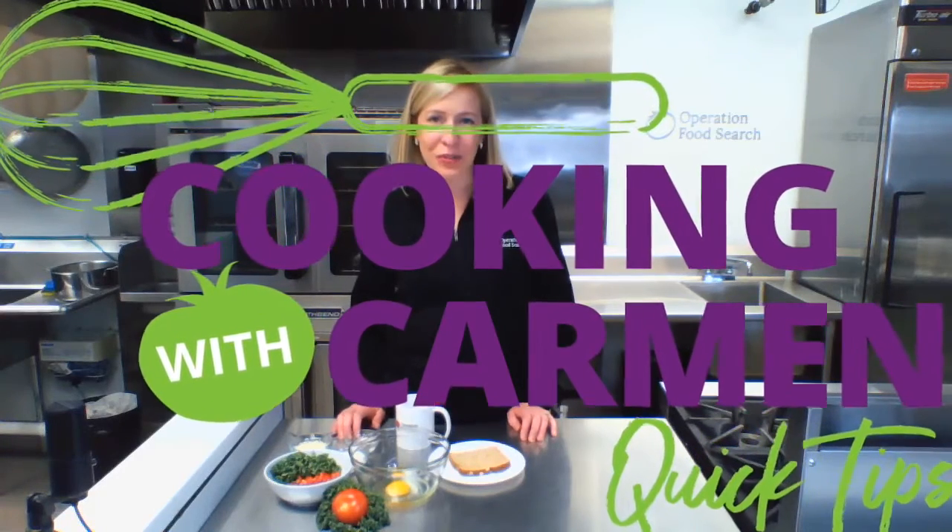Hey, it's Carmen here at Operation Food Search in the Bear Healthy Community Kitchen for today's quick tip video. I'm going to show you how to make a quick and easy but filling breakfast for those hectic mornings. Research shows that breaking an overnight fast — hence the name breakfast — with a balanced meal can help make a significant difference in overall health and well-being, especially for children and teens.